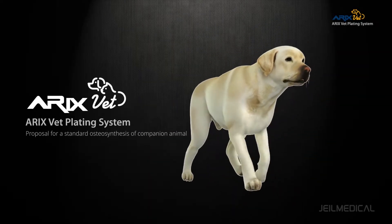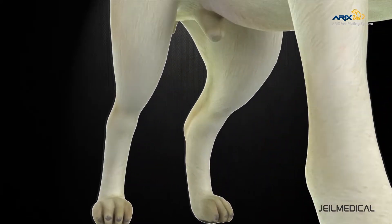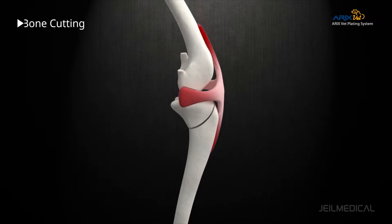Eric's Vet is a veterinary product brand of Jail Medical Corporation for Animal Care. The TPLO plate is designed for the surgery of tibia plateau leveling osteotomy, which is treated for the rupture of anterior cruciate ligament.